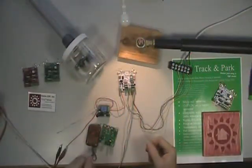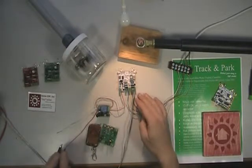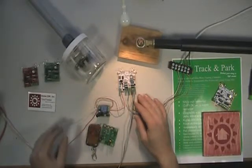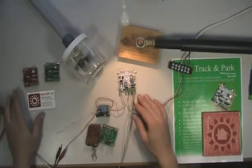Welcome to Bench Time with HomeCSP. Today I'm going to cover the features of the Track and Park Board and show how it's different from our basic Tiny Tracker series.